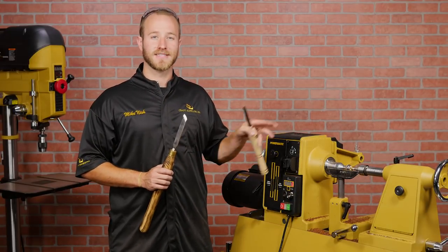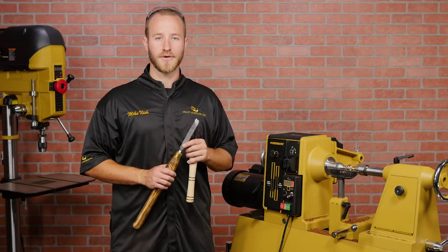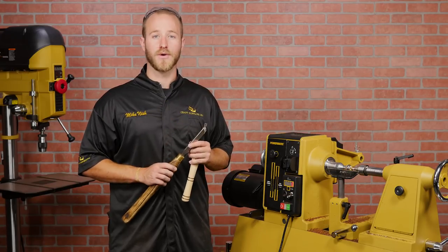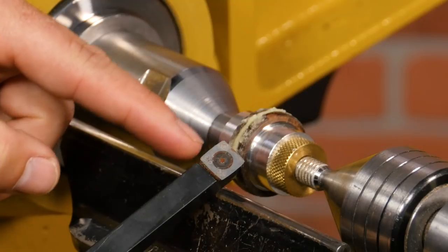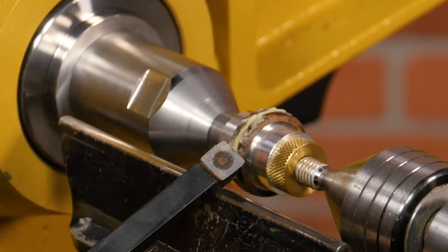Before we start turning I want to emphasize that glow inlay is a very hard stone compound and traditional high-speed steels won't cut it. You're gonna need to use a carbide insert turning tool. I prefer to use a radius square carbide cutter to give me the cleanest finish.